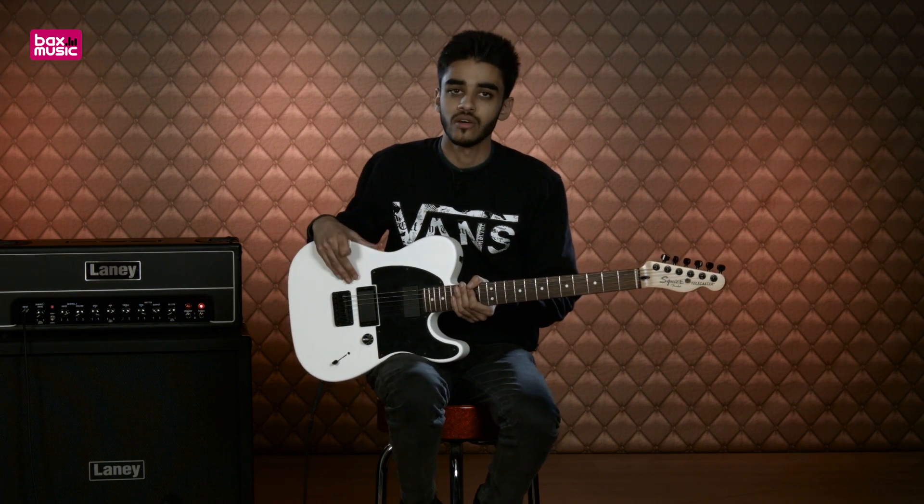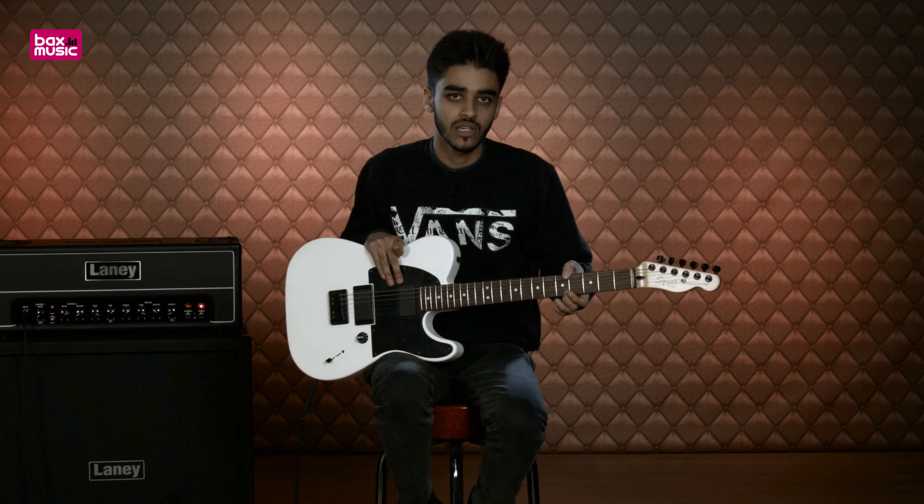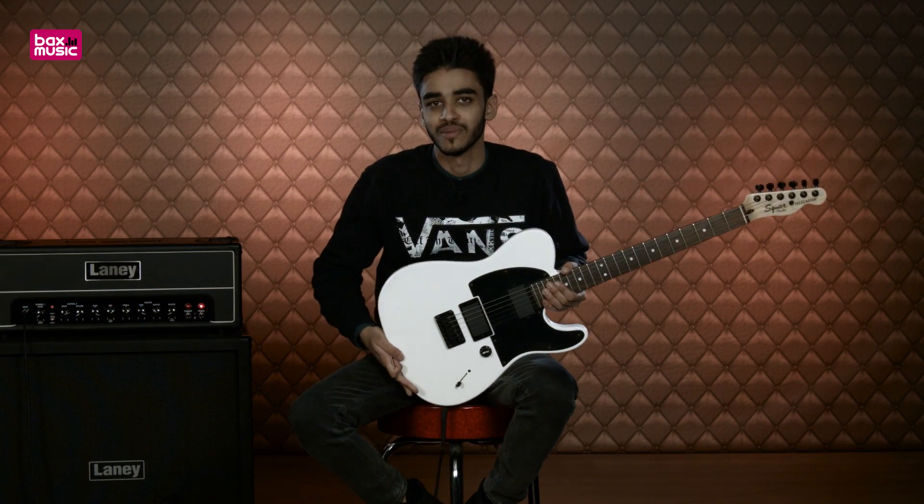I've got this guitar tuned down in drop B with 10 to 46 strings, so it's a tiny bit skinny, but it's still really fun to play. I'm trying to remember as much as I can from some old Slipknot songs from when I was young.